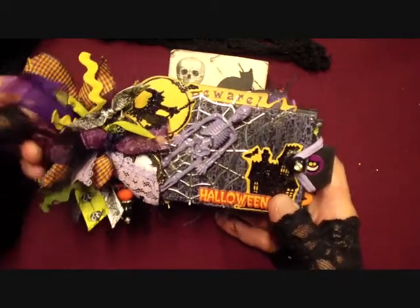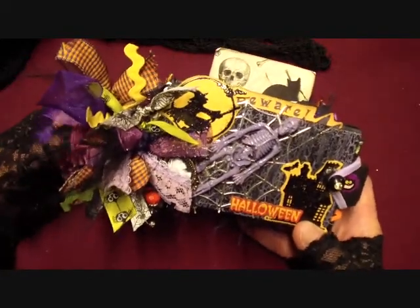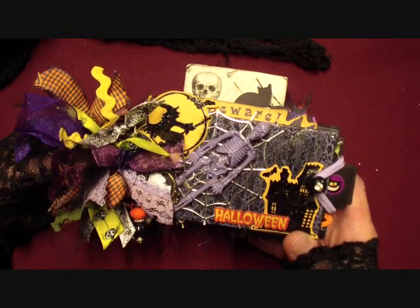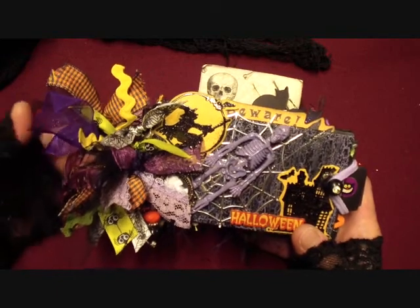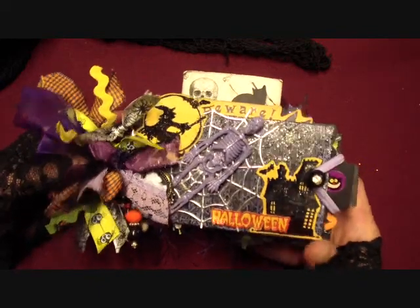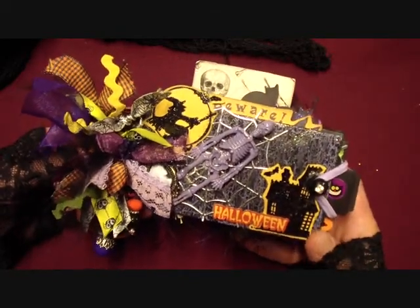I just like to do a TP mini album once in a while and I still had plenty of Halloween goodies left from my winnings from Cynthia, Scrappy Bookworm. When I first got onto YouTube I entered a giveaway - one of the first giveaways I ever entered - and the prize was a whole big box full of Halloween stuff and I won. I've made a couple albums with it and Cynthia, if you're watching, I still have stuff left if you can believe that. So I broke it out this Halloween to make this TP mini album.